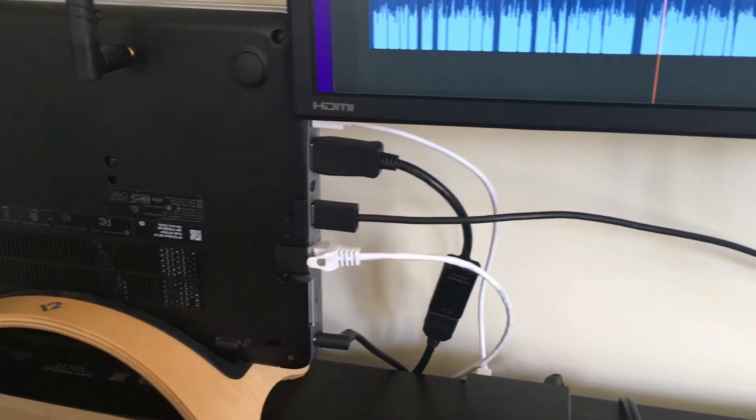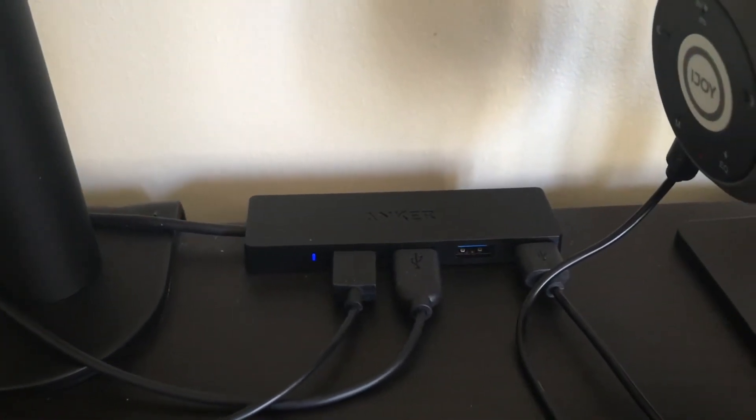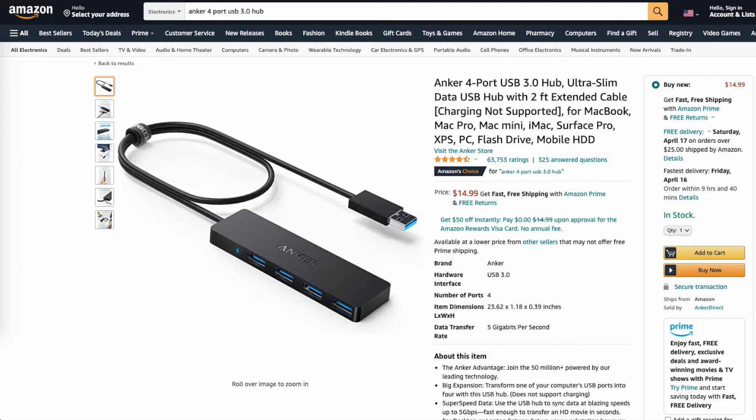In addition to all the ports, I've decided to extend my setup and add four more ports using the Anker four-port USB 3.0 hub. It's a trusty part of my gear — I find it quite reliable and handy in my studio.